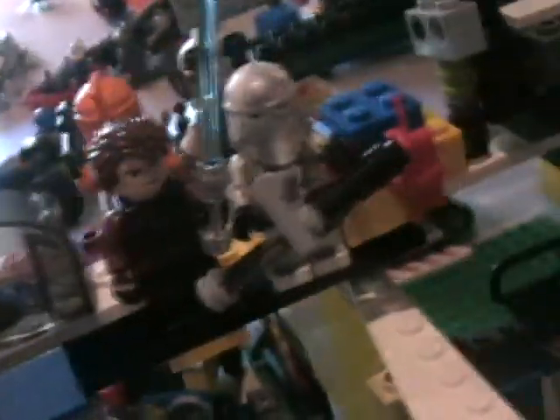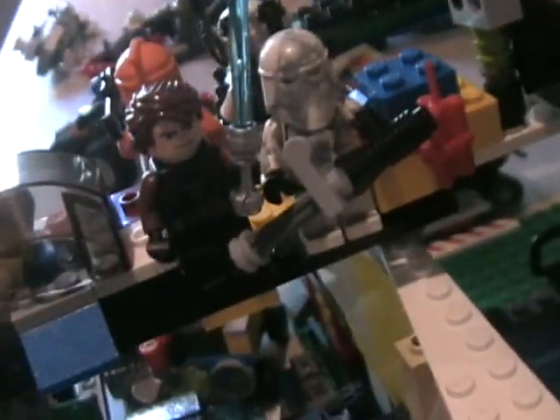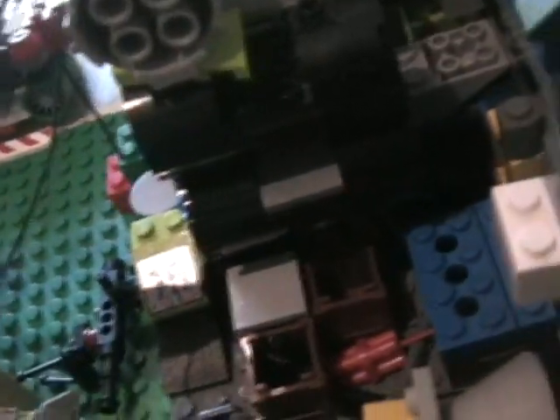We've got an Anakin Skywalker custom clone with a custom gun. Here's that custom clone — and there's a satellite, gun room stations, and a hex book in there, if you know what it is. You've probably seen commercials.